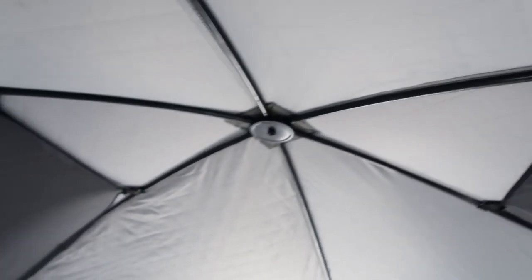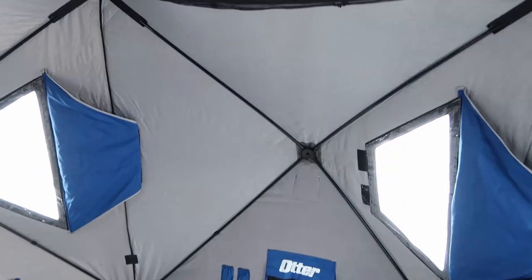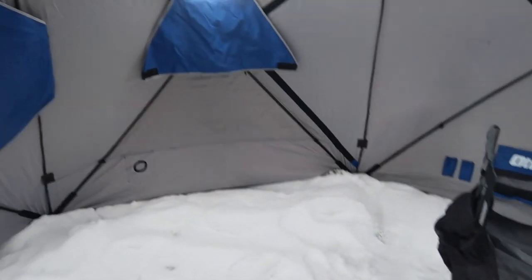Inside is where it gets a little different. The poles are way more rugged than the two shacks I've had in the past — a lot more durable. Otter makes a really good product whether it's their flip-over shacks or their sleds, so they're not going to skimp on these shacks either.